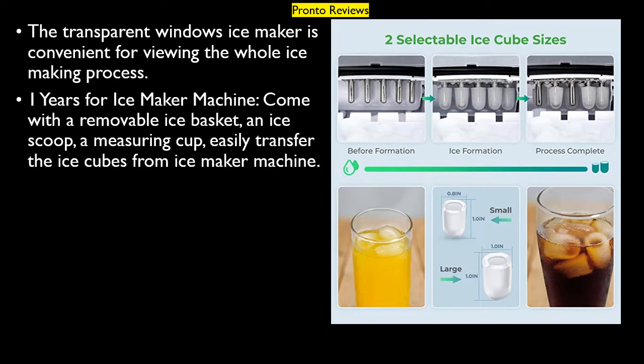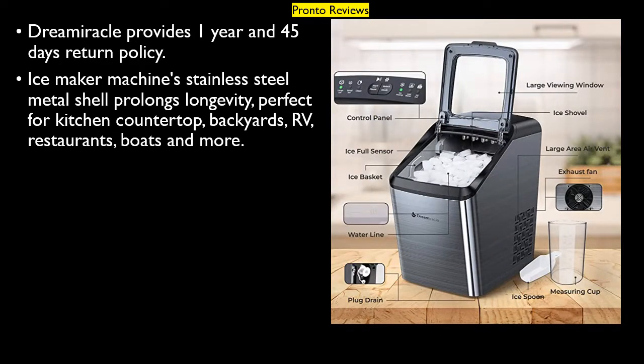One year warranty for the ice maker machine. It comes with a removable ice basket, an ice scoop, and a measuring cup for easily transferring ice cubes. Dreamiracle provides a 1 year warranty and a 45-day return policy. The stainless steel metal shell prolongs longevity, making it perfect for kitchen countertops, backyards, RVs, restaurants, boats, and more.